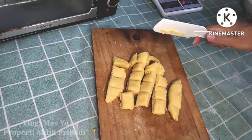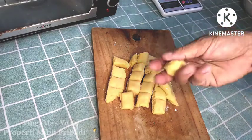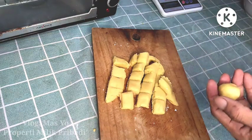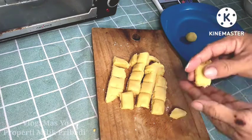Estimate how many pieces you want, then shape them. For more precision, you can weigh the dough so each piece is balanced and equal in size. But estimating by eye is also fine — it's up to you.